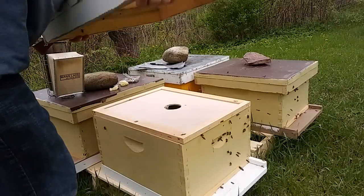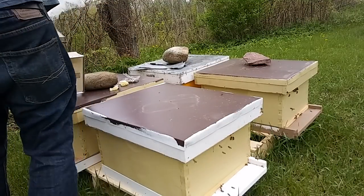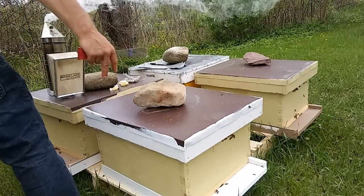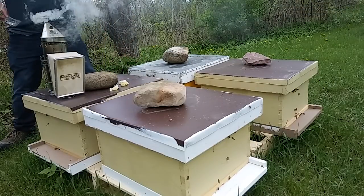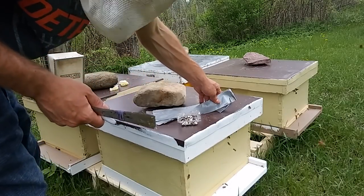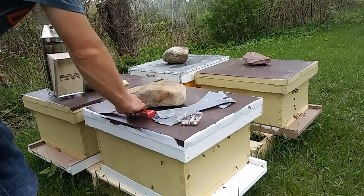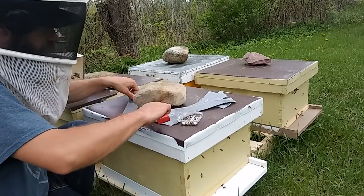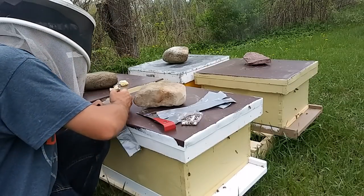I'll mark down that this hive is missing a frame and that they are in the midst of superseding. I will check back in about three weeks. I'll probably check back before then just to make sure the cell has hatched and see if I need to add another cell, but otherwise I'll check back in three weeks to confirm we have a mated queen — otherwise I'd have to take further action.